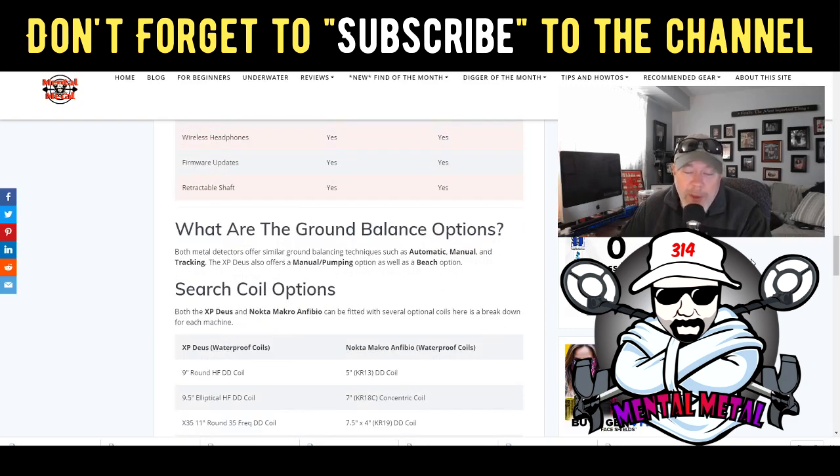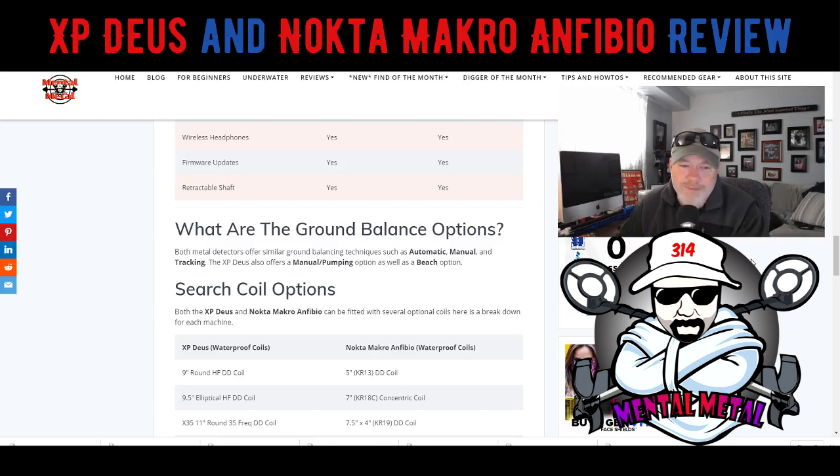Ground balance options are pretty much the same, except the Deus offers some manual pumping options as well as a beach mode — addressing how you ground balance at a beach. The Deus has a beach option there for that.